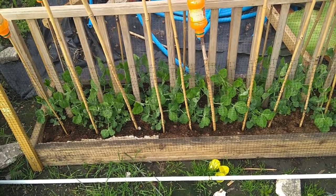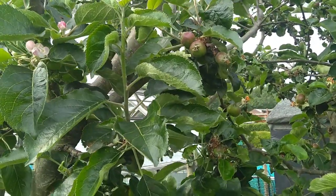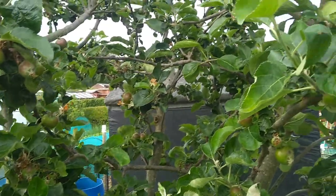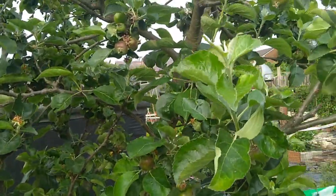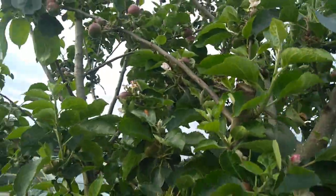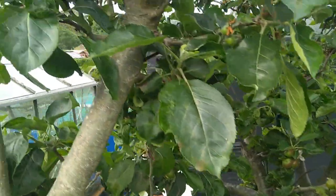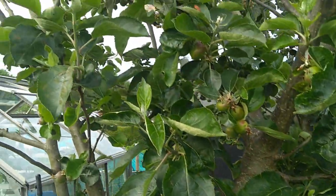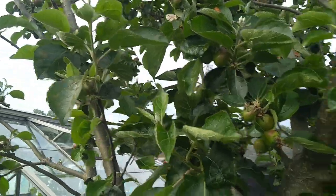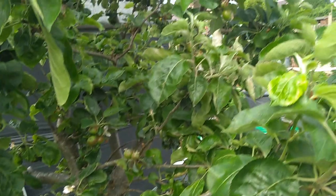On our big old inherited apple tree - we got it this year when we got the plot - it's a cooking apple tree. We've got loads and loads on now. Last year they all dropped really before they got to full fruition. We're hoping that's not going to happen this year - you usually have a good year and a bad year for fruit trees, so this year should hopefully be better.